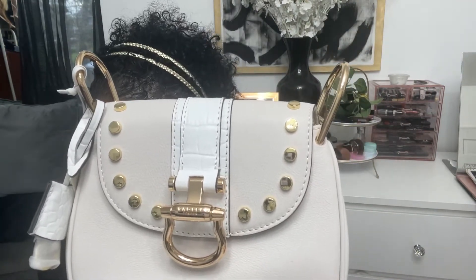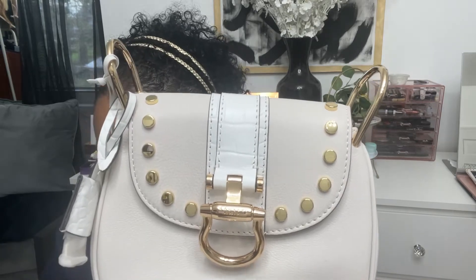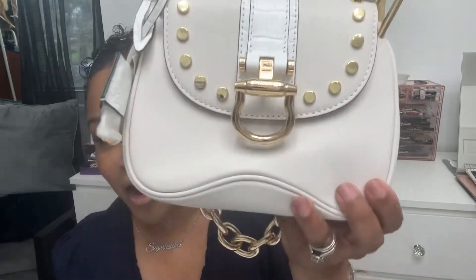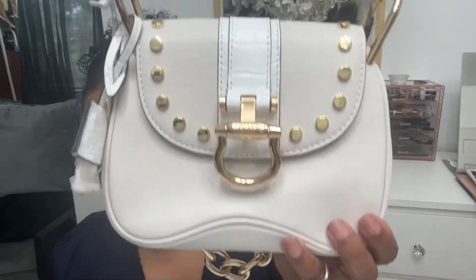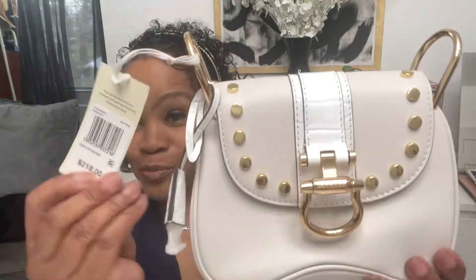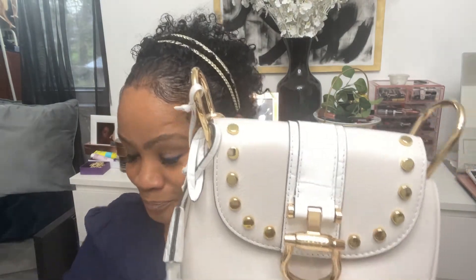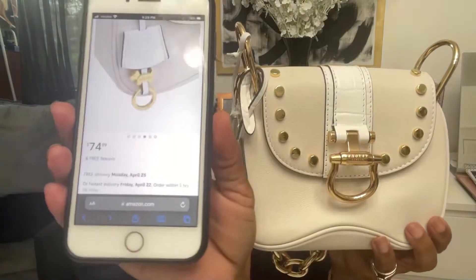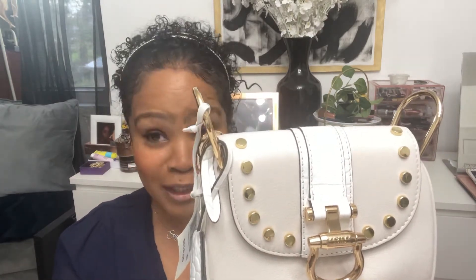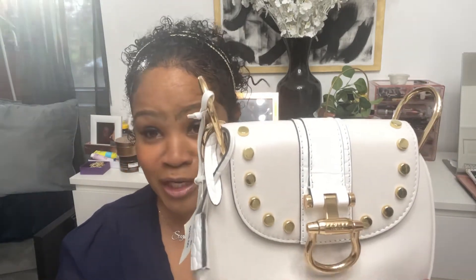Let me tell y'all what kind of bag this is. This is the Radley London Radley Racing Mini Flap Over Shoulder Bag. Now, this was her original course. I purchased her for — I'm going to show you on my other phone — $74. And it was cheaper than that because I had a credit from a return, so the credit was $32. I wound up paying $40 and some change for her.